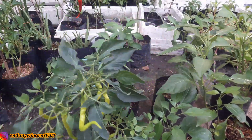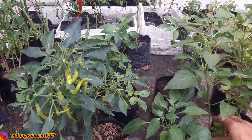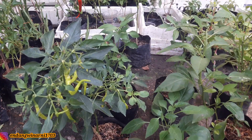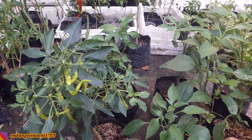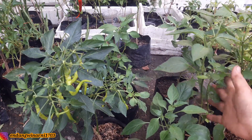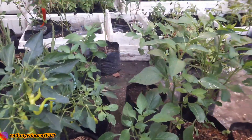Ini contoh buat kalian semua, Budi perlihatkan contohnya seperti ini. Kalau mau menanam cabai rawit atau cabai besar, sering-sering dipotes. Kalau masih tingginya sekitar 40 cm, sering-sering dipotes supaya dia menghasilkan percabangan yang lebih banyak lagi.